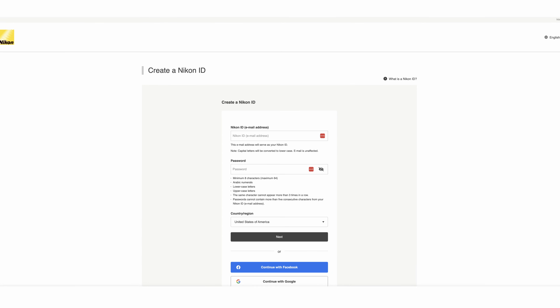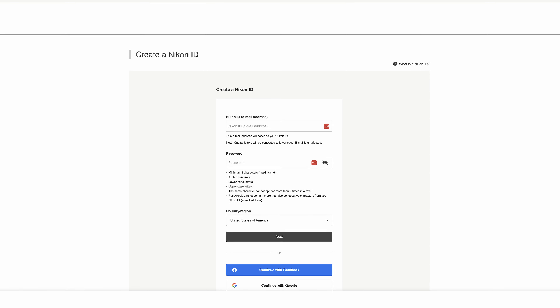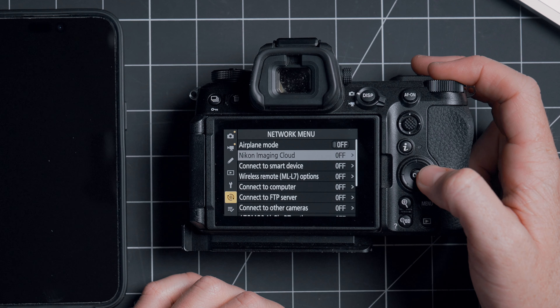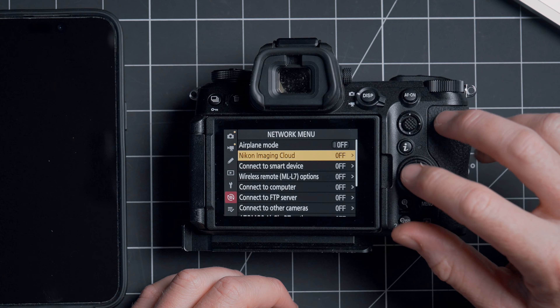So — Imaging Cloud. The first thing you're going to want to do is sign up for a free Nikon Imaging Cloud account. You can do that at imagingcloud.nikon.com. Once you've signed up, we'll want to connect the camera to Imaging Cloud. On the first time, it's very annoying, so just bear with me for a second.